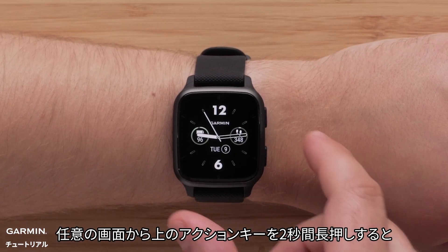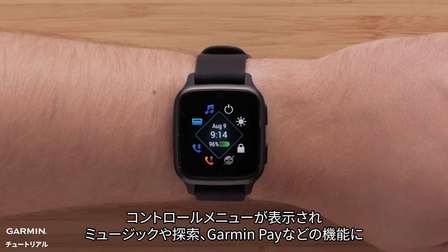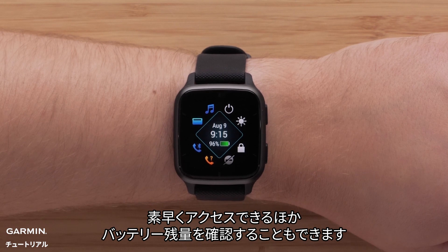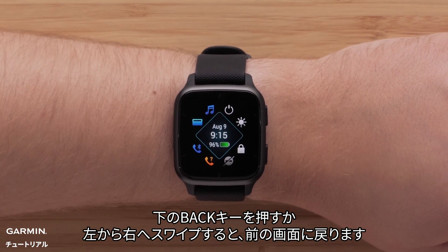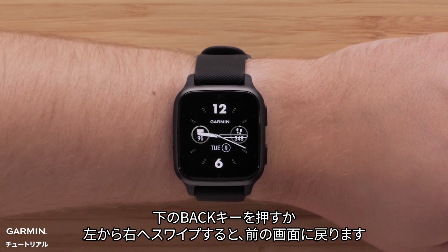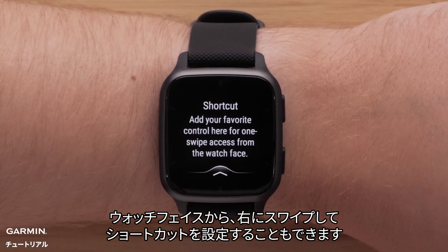From any screen, press and hold the top button for two seconds to view the controls menu, where you can access quick functions such as music, find my phone, and Garmin Pay, as well as see your remaining battery. Press the bottom button or simply swipe from left to right to go back to the previous screen. From the watch face, you can also swipe right to set up a shortcut.